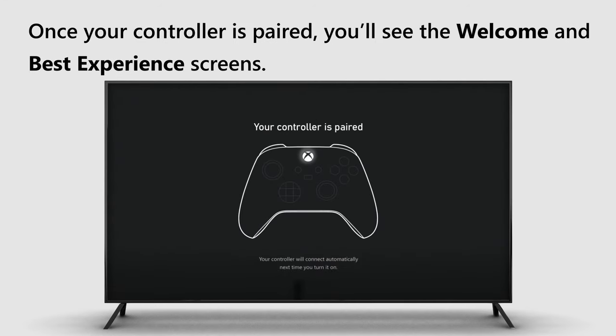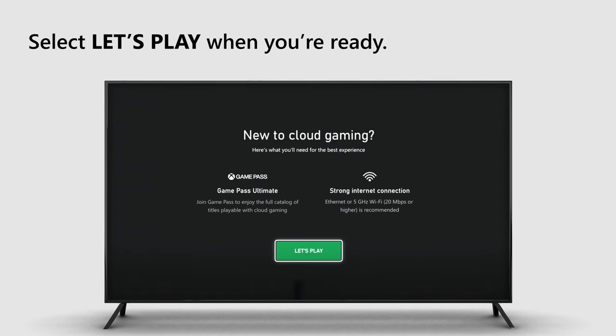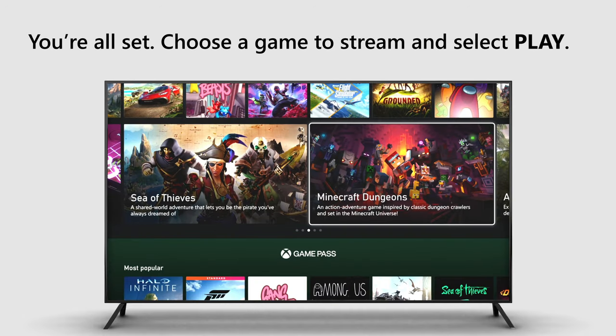Once your controller is paired, you'll see the Welcome and Best Experience screens. Select Let's Play when you're ready. You're all set. Choose a game to stream and select Play.